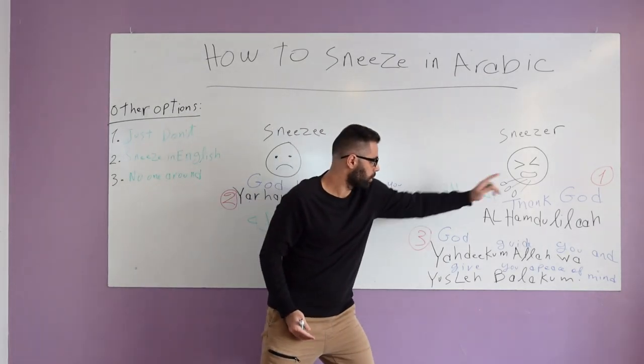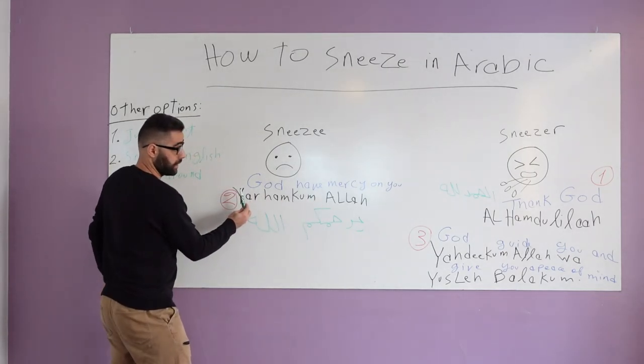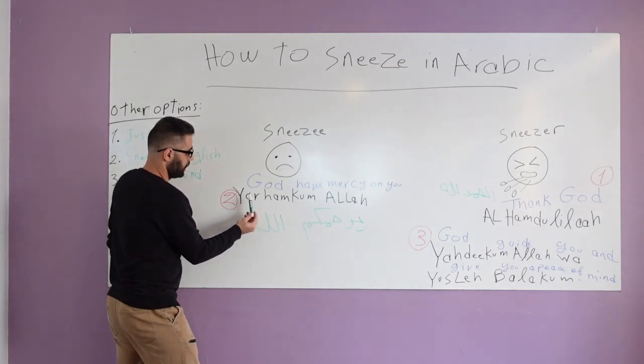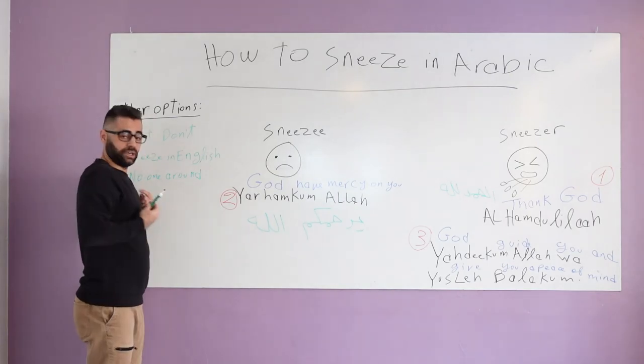So here: number one, you sneeze and you say 'Alhamdulillah,' which means 'Thank God.' Then I heard it — I was there, I can't ignore it — so I say 'Yarhamuk Allah.' And then my job is done for now.